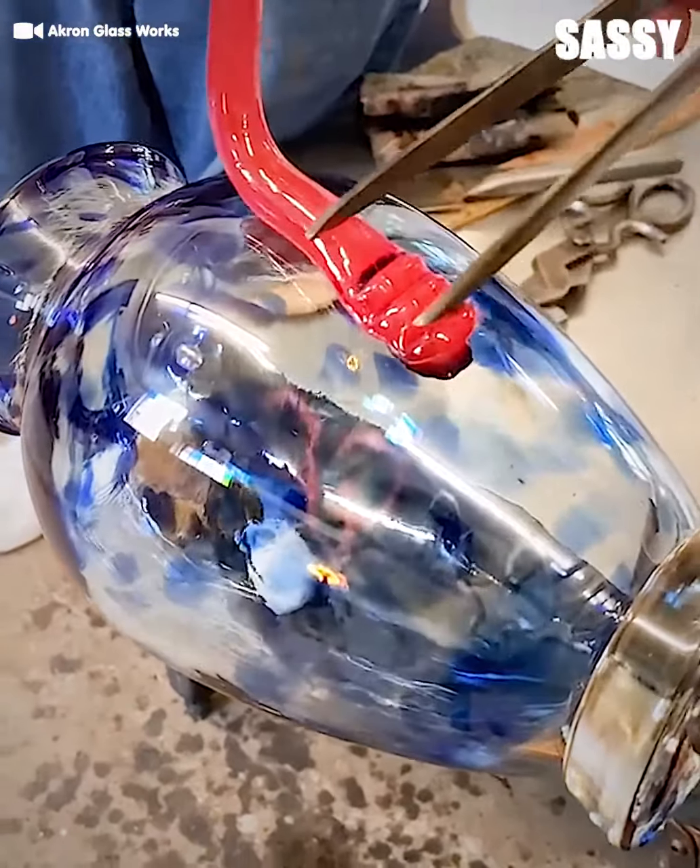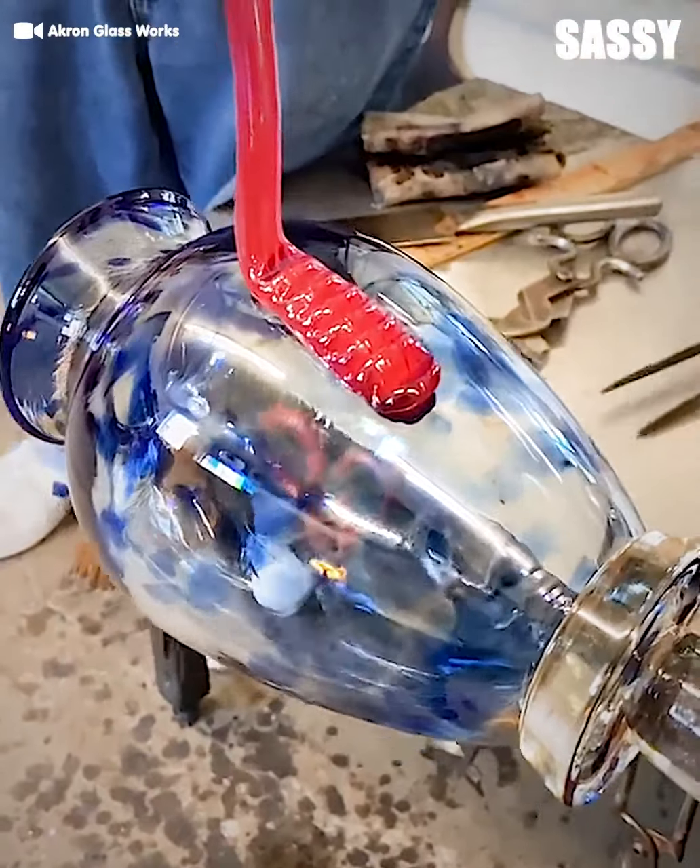This handle will elevate this glass pitcher. It definitely adds a pop of color.